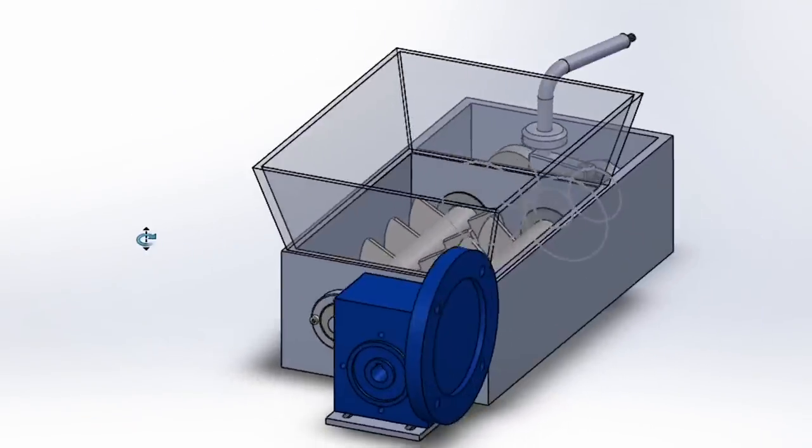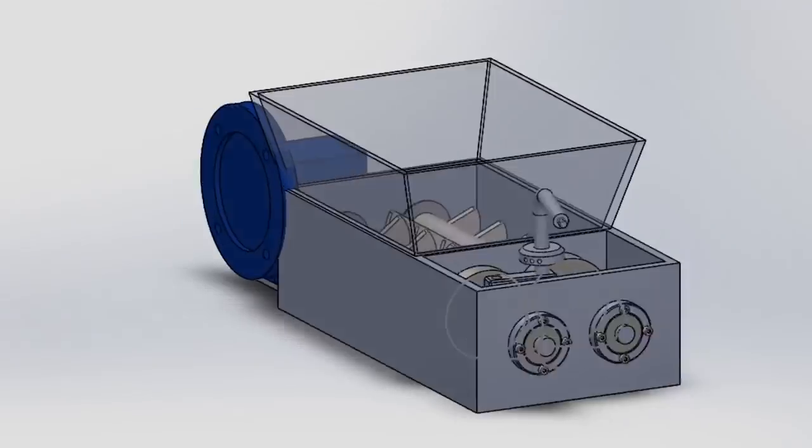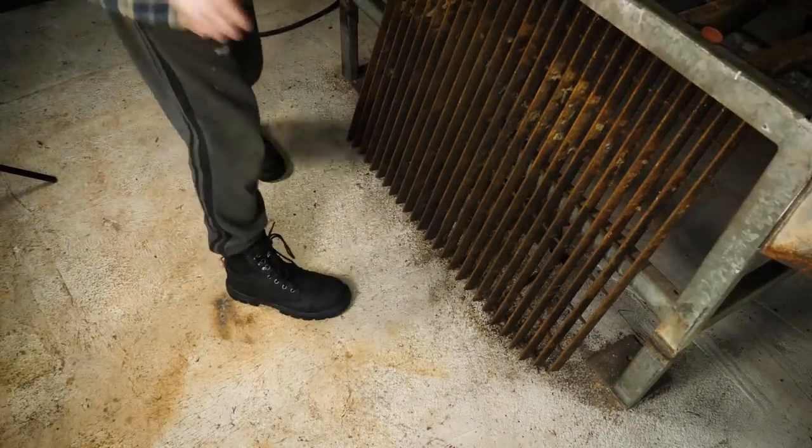Today we've got a mechanical build. I'm going to make a pug milling attachment. I'll explain later on what that actually is. For now, I need some plates.